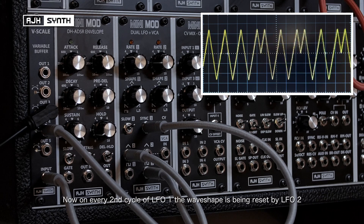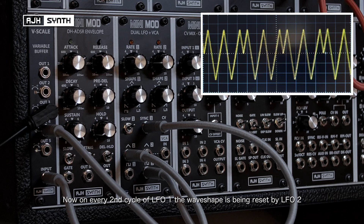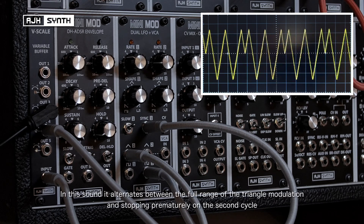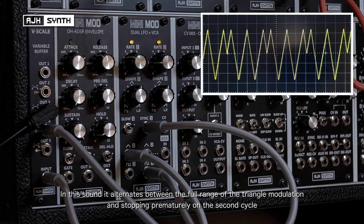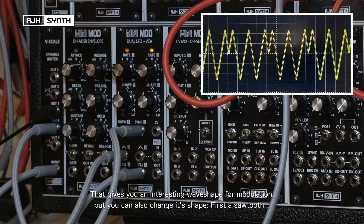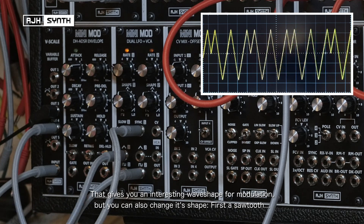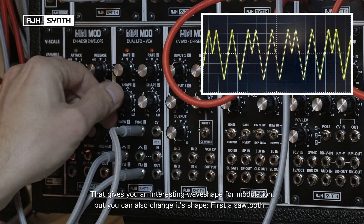Now on every second cycle of LFO1 the wave shape is being reset by LFO2. That gives you that sound where it's alternating between the complete voltage range of the LFO and on the second pulse stopping prematurely. That gives you an interesting variation in wave shapes for modulation. I can also demonstrate this by changing the shape of the waveform — first to a sawtooth.